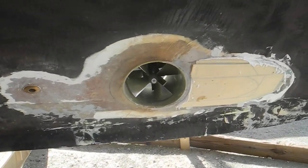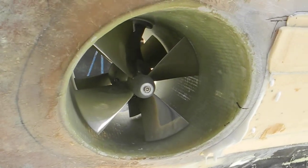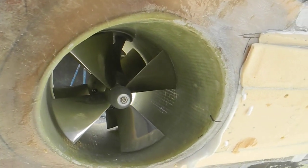You can see the stainless steel propeller there. Let me get in closer — see the stainless steel propeller with the aluminum anode, not a zinc.